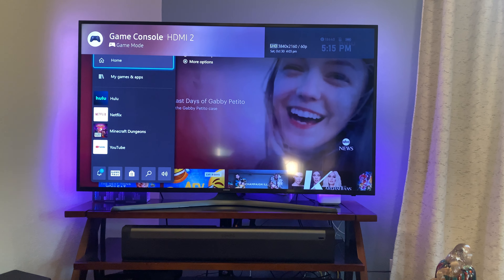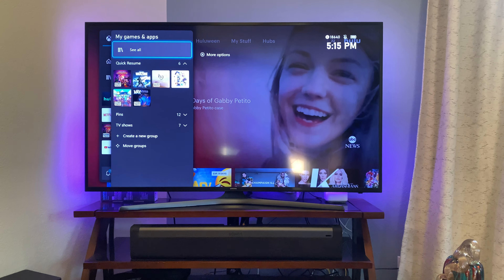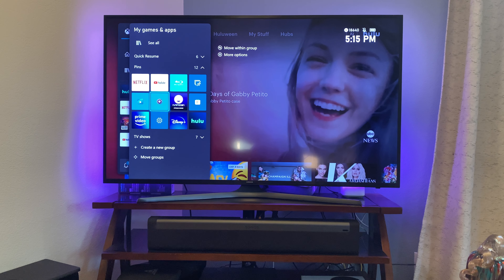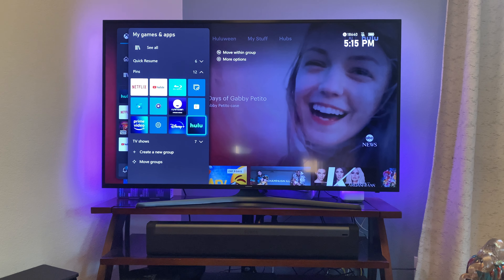From here if you need any more games or apps you can cycle down to my games or apps, pins, and here you'll find Netflix, YouTube, Prime Video, Disney Plus, and Hulu.